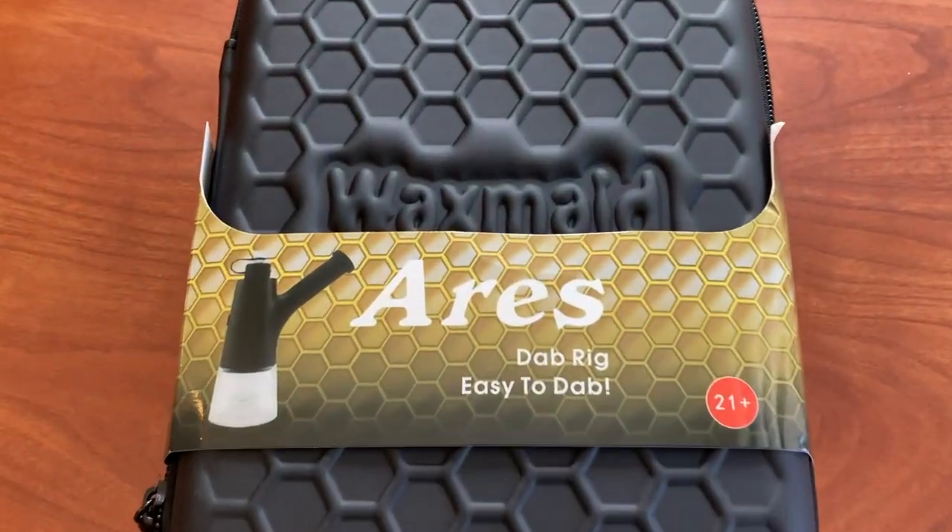We're going to go ahead and get this thing opened to see how it looks on the inside. So far the case is super nice — it has their Wax Made logo on it. It doesn't look like there's a rig in here or anything. The carry cases are always nice to have, especially with these smaller rigs. It looks like there's a bong right in there.